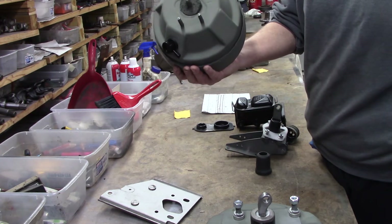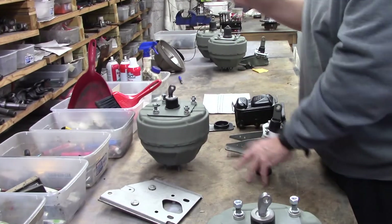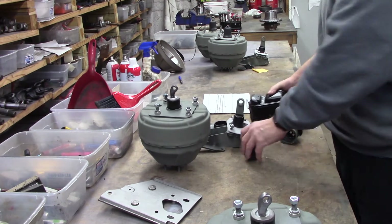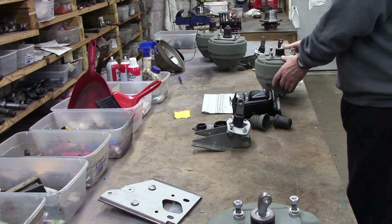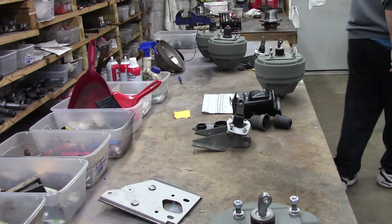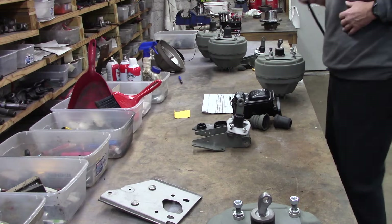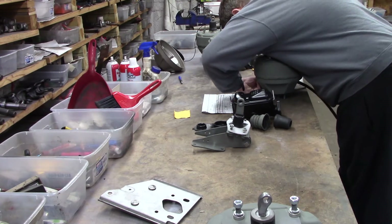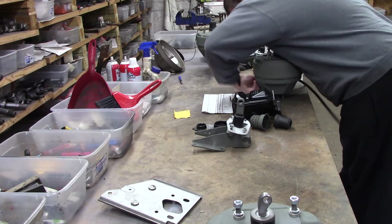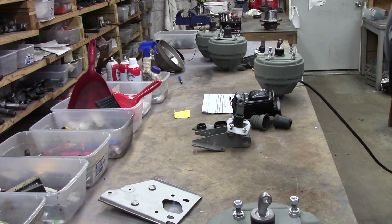There she is, Ron. It's one of the nicest ones I've run across in a long time. I've worked on this a little bit for you — she'll be ready for paint and it'll be absolutely beautiful. I believe this one has got some really smooth guts too and works really well.